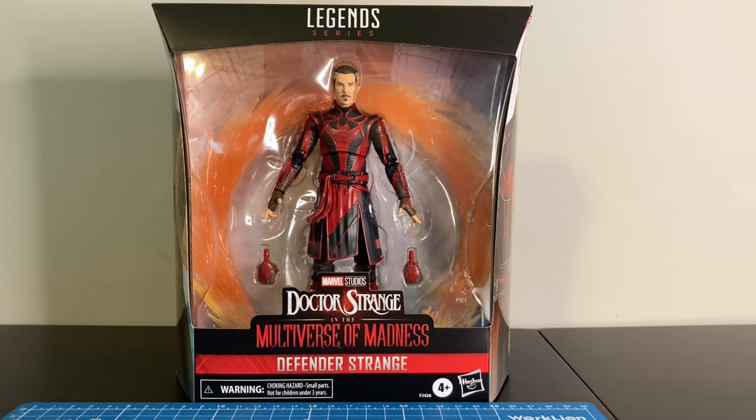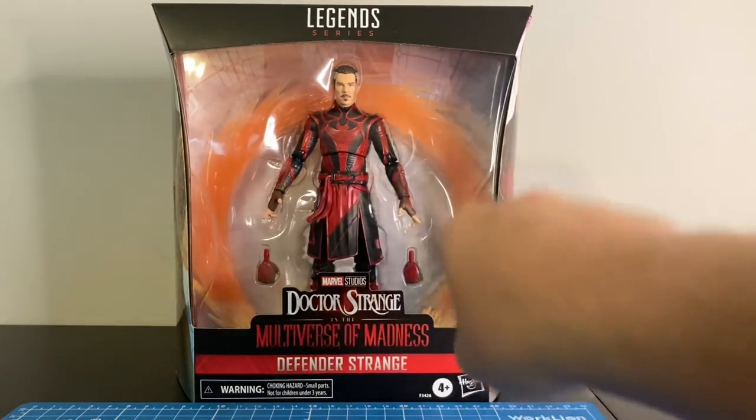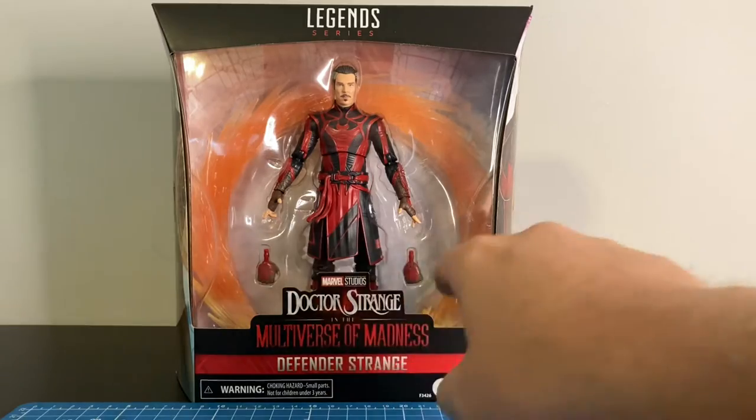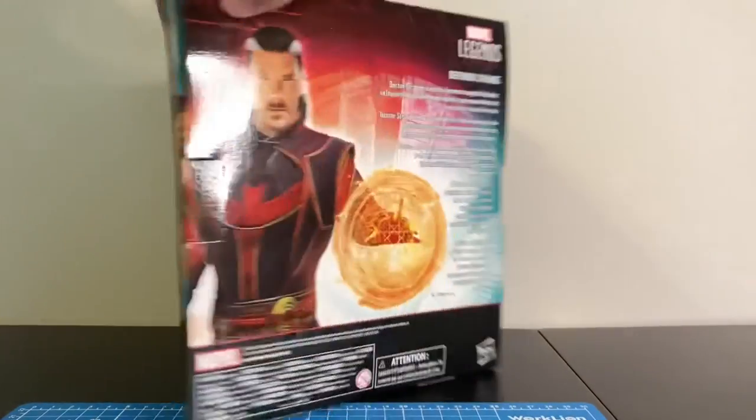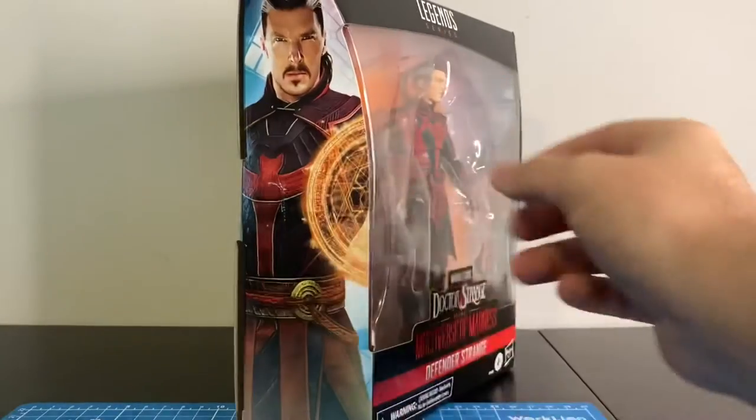On the outside of the package you can see that we have the really pretty window box with the awesome portal effect in the background. You get the interchangeable hand, some art deco on the side, a small write-up if anybody cares, and the same deco on the other side.